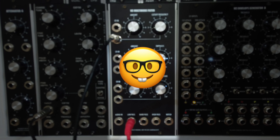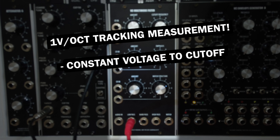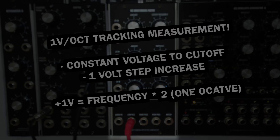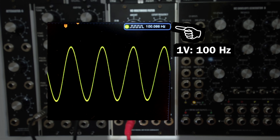Let's get a bit more nerdy now and measure the MarineBag filter's one volt per octave tracking. I'm feeding the filter cutoff CV input a constant control voltage, which I'll increase in one volt steps. With each added one volt, the frequency of the sine wave should double. I've tuned the filter's starting frequency to 100 Hz at one volt.